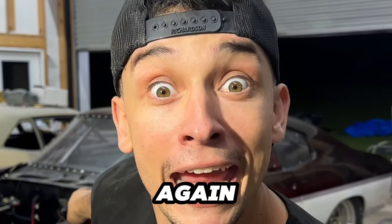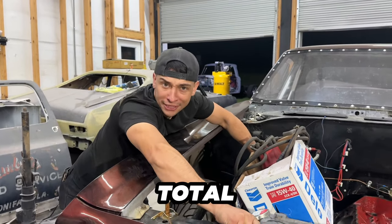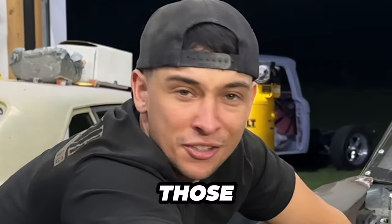Sup guys! Here's something I bet you didn't know — our Chevelle's broke again. We made five passes on three total teardowns. Those are great odds.